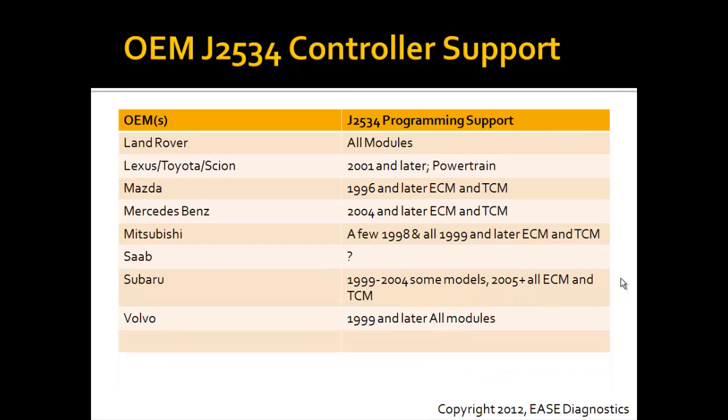And here's the rest of the manufacturers that I know of at this time. Again, you can watch for a couple seconds and pause to review them.